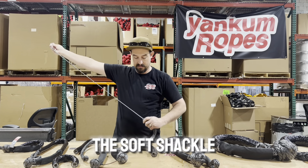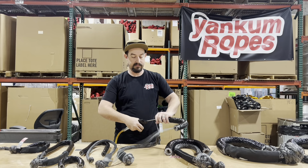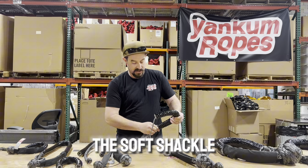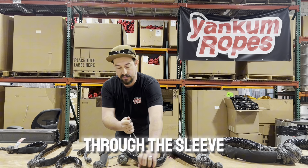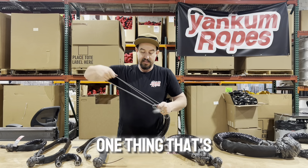What you do is just take this loop, put it through the end of the soft shackle, put it in the sleeve, and just pull the soft shackle through the sleeve — just like so. And that's how we do it here at Yankem Ropes.